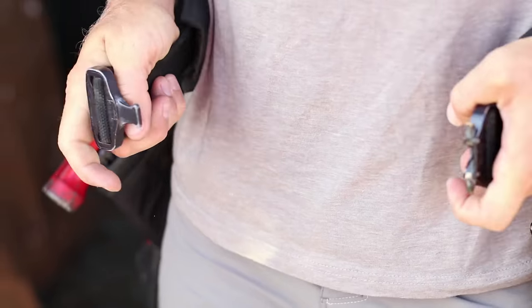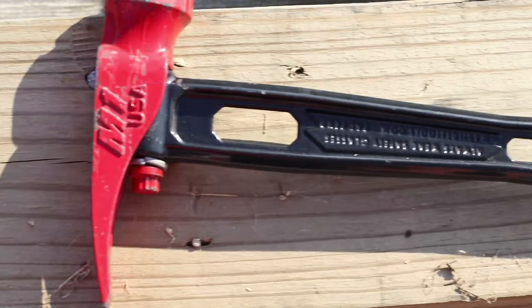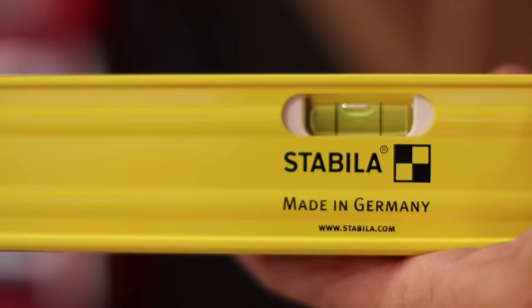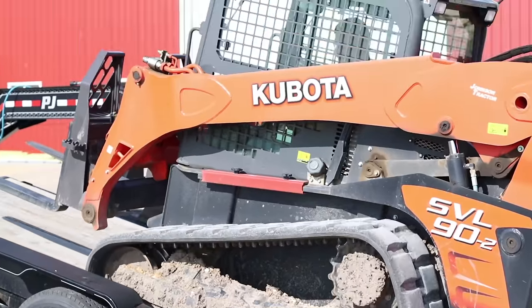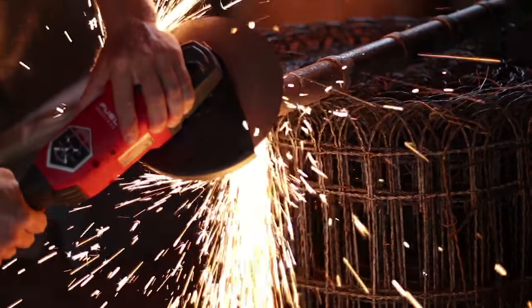Hey, what's up guys, welcome back to another Tools Day video. My name is Kyle and for today's video we've got a tool that could make your framing site a lot more efficient, so let's get into it.